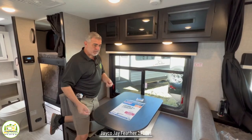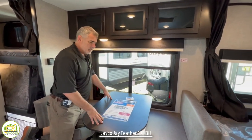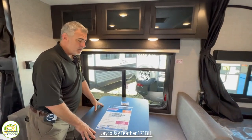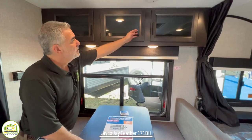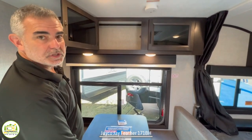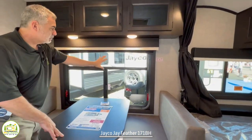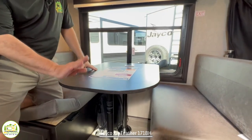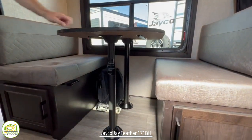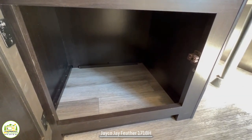The dinette right next to the bed can seat four people. It might be a little bit tight — the table's really not long enough and neither are the benches, but you could squeeze in. Up above, you have more storage cabinet with the black inlay glass. The table will drop down and create another bed, and underneath both dinette benches there's plenty of storage.